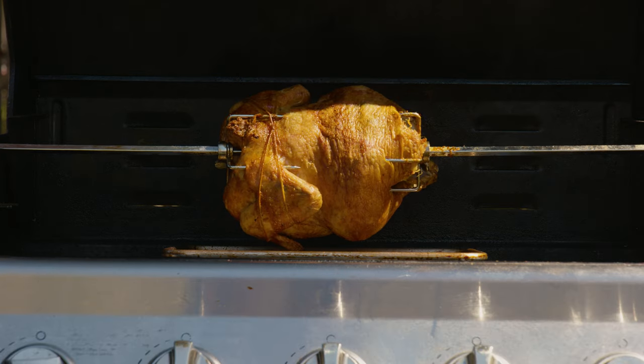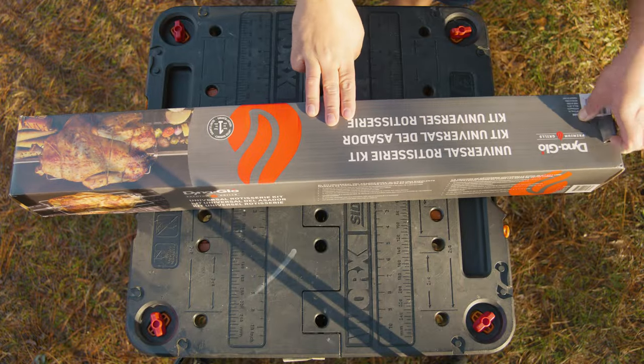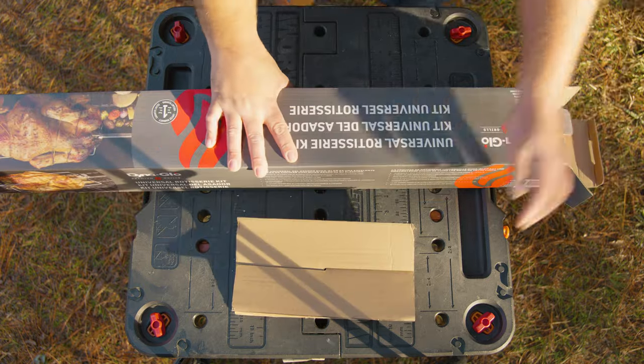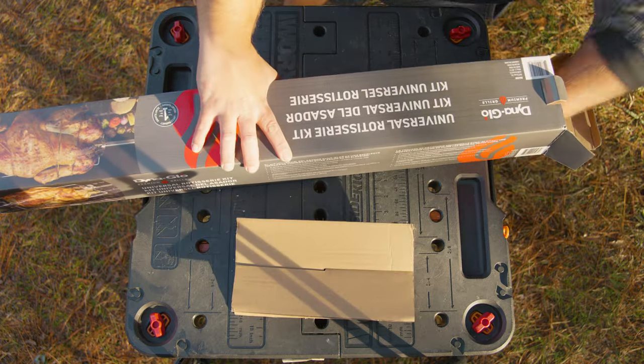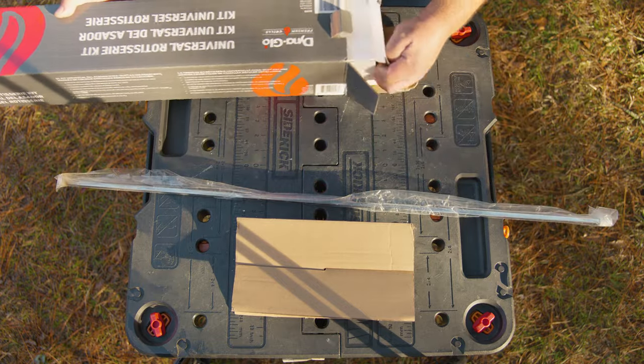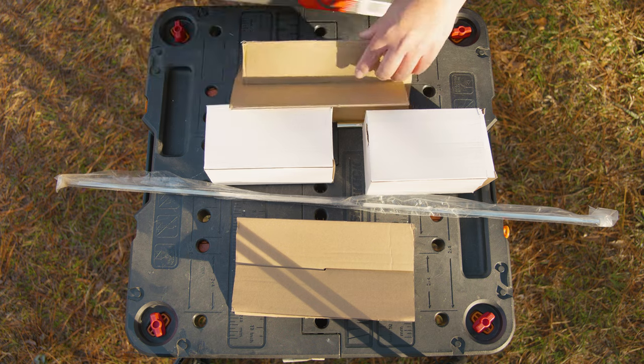You woke up today and grilling is on your mind — not just any grilling, rotisserie. You saw the food at that place going in circles and said 'I can do that.' Don't worry, here at the Statabox team we've got your back. This technique will work for any universal rotisserie kit for grills.